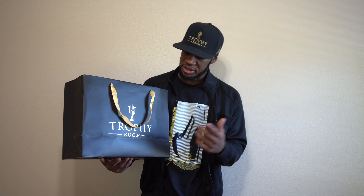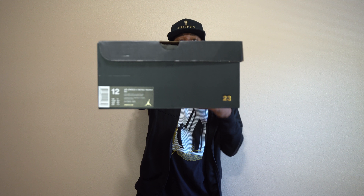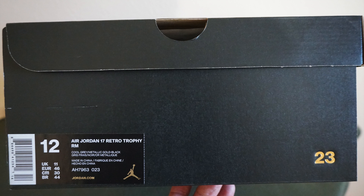First and foremost, you got this packaging — this is what the shoes came in. This is the trophy bag given to you for every purchase, whether you join a pop-up or visit the store. This is pretty much the initial signature bag of the Trophy Room — simple Trophy Room words, the trophy logo on the front, and inside the bag it says 'Welcome to the Family.'